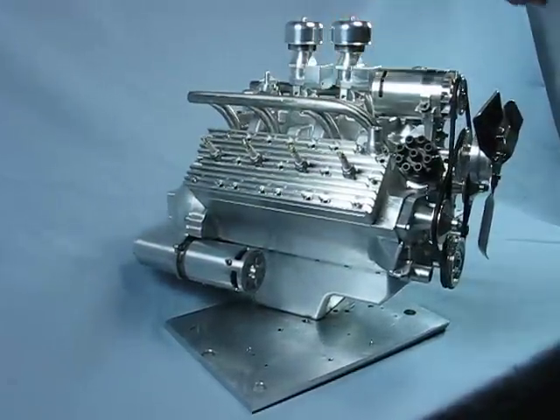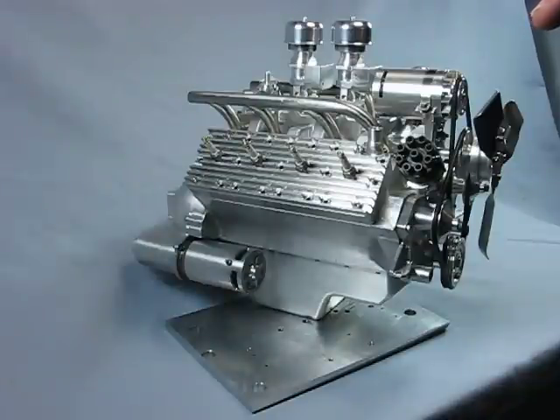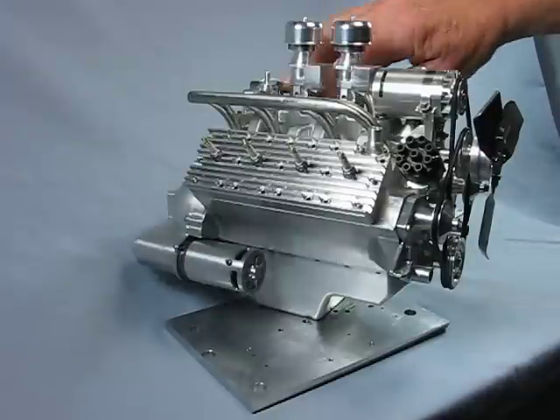The distributor cap is made from Delrin. It uses a Hall effect trigger ignition with a single magnet inside the distributor body, which fires a small electronic ignition.